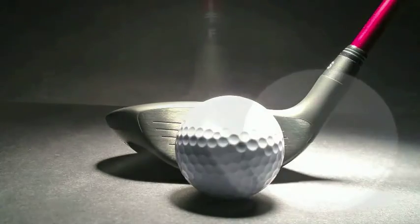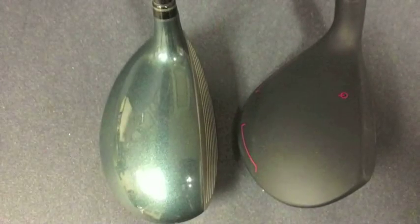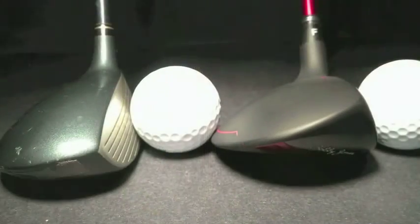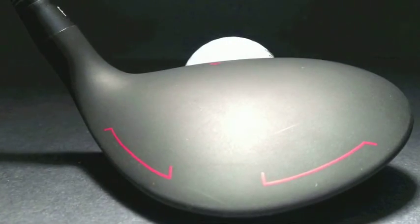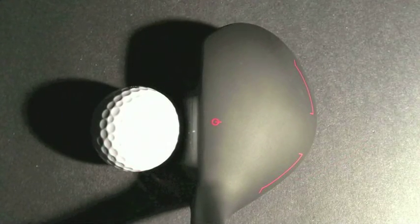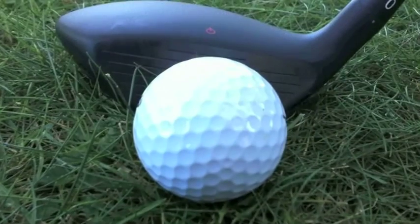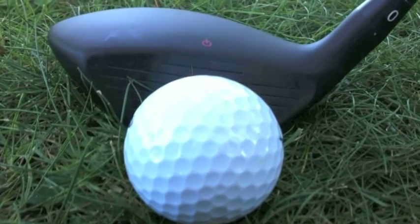The triangular profile is much wider than the offerings of our competitors, with the rear apex centered behind the face for optimum stability and easy target alignment. The classic pointed toe gracefully accentuates the sweeping profile of the head.